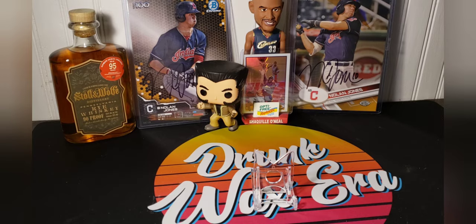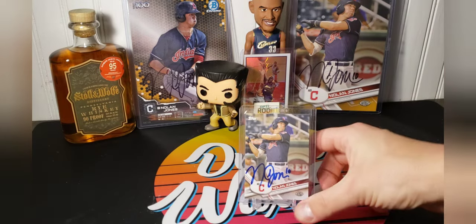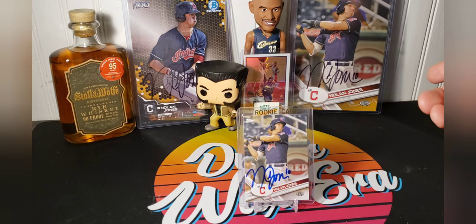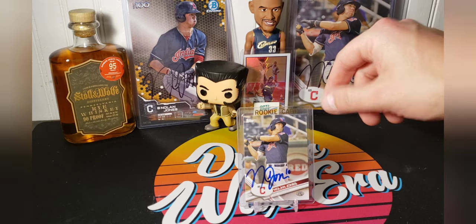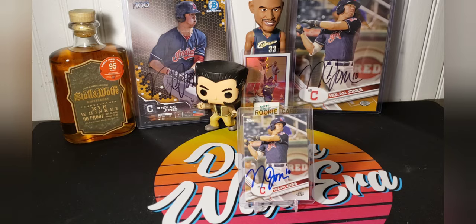I'll very quickly go to the in-person autos. This is a Topps Pro Debut in-person auto. I did not obtain any of these in-person autos myself. The only two that I've ever had him sign were the two 5x7s in the back. That was during an autograph session that the Akron Rubber Ducks put on.